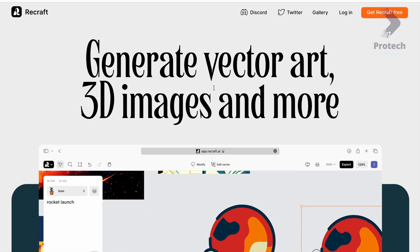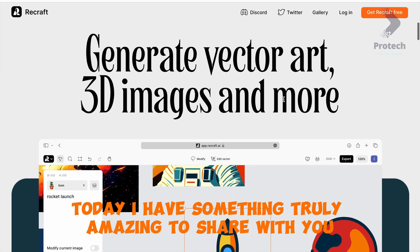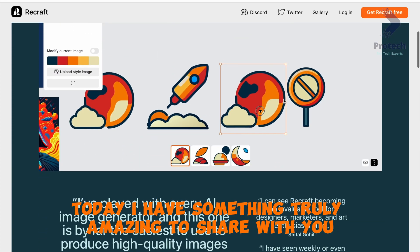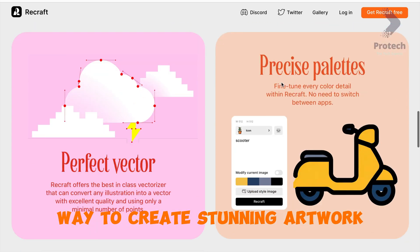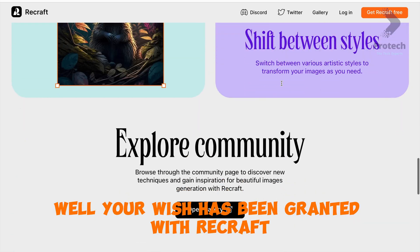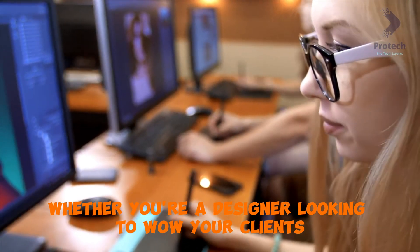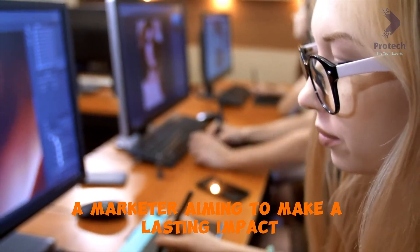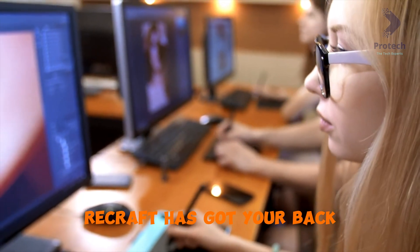Hey there, art enthusiasts. Welcome back to my channel. Today, I have something truly amazing to share with you. Have you ever wished there was an easier way to create stunning artwork? Well, your wish has been granted with Recraft. Whether you're a designer looking to wow your clients, a marketer aiming to make a lasting impact, or an art enthusiast seeking to elevate your creations, Recraft has got your back.